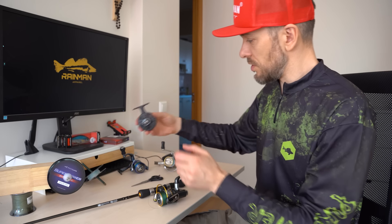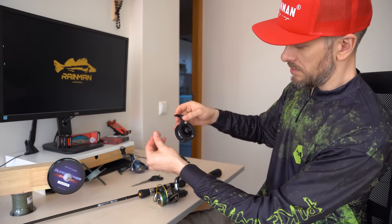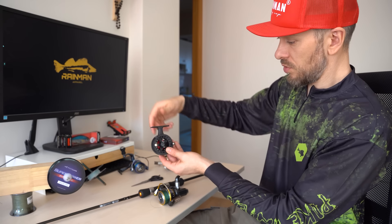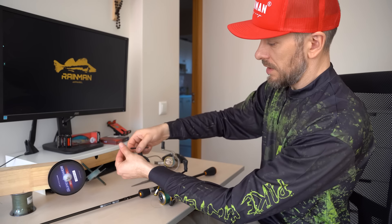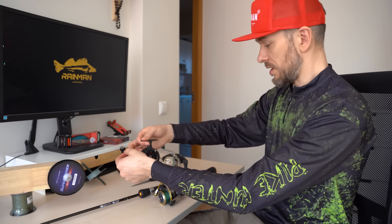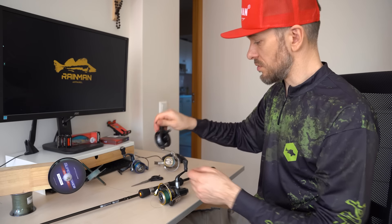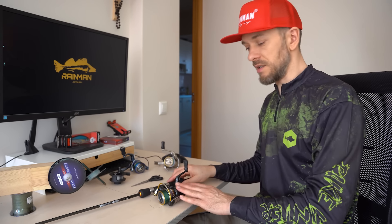Everything is much simpler with casting inline reels. You can put the line spool on a pencil and spool straight, because the spool of the inline reel sits at a different angle than spinning reels and will coincide with the position of the line spool. Therefore you can confidently wind the line holding it in front of you — the line goes straight with no twist. Only with spinning reels do you need to be more careful.